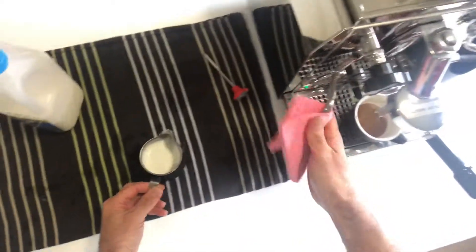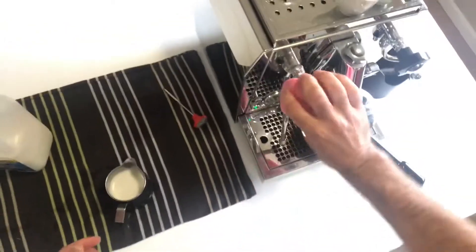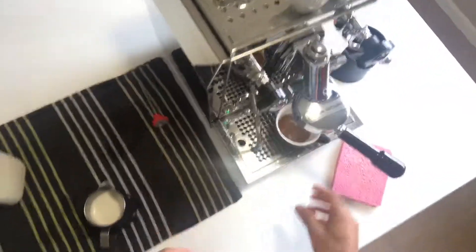65 degrees is the ideal temperature for your milk-based coffees like piccolo, latte, flat white, and cappuccino. Then just clean that steam wand afterwards.